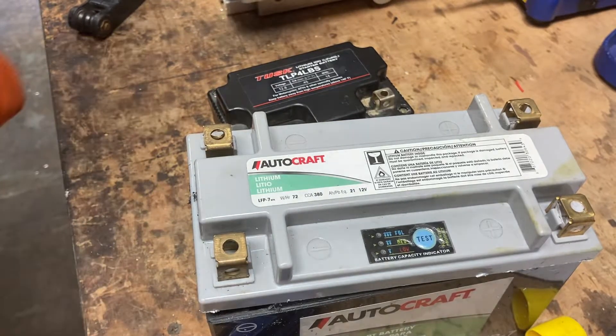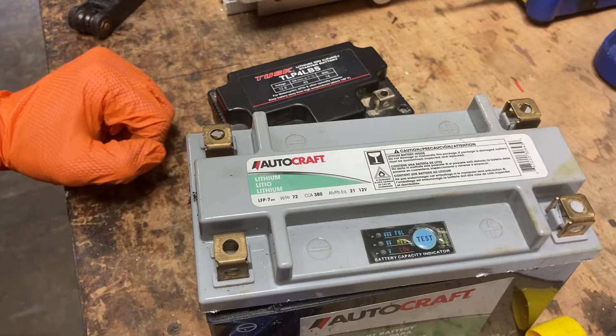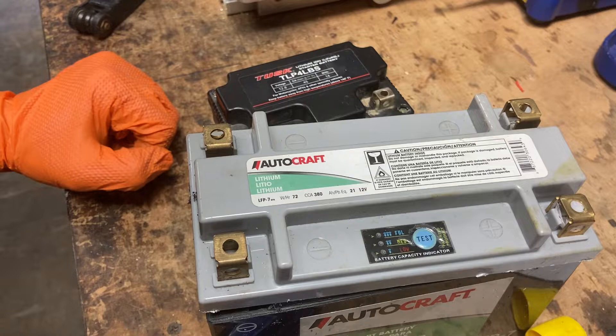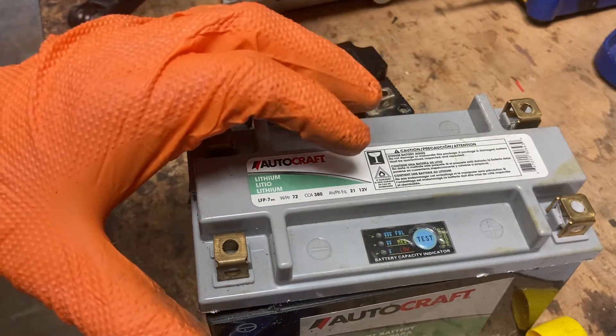Hey guys, welcome back. Today we'll be cracking open a battery to see what it's made of. I'm looking at lithium or lithium ion motorsport batteries and what they're made of.